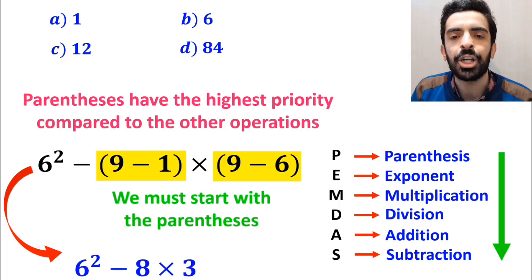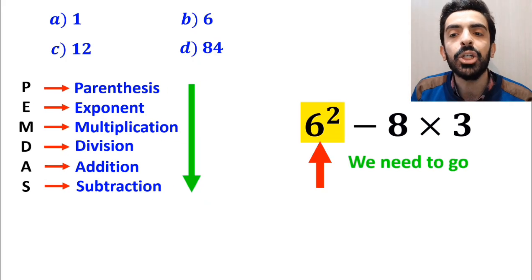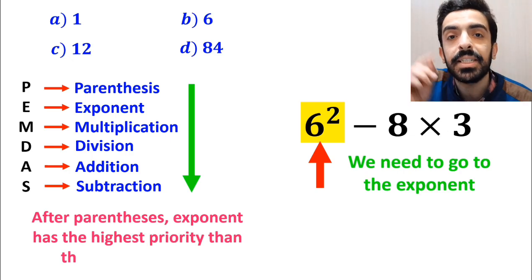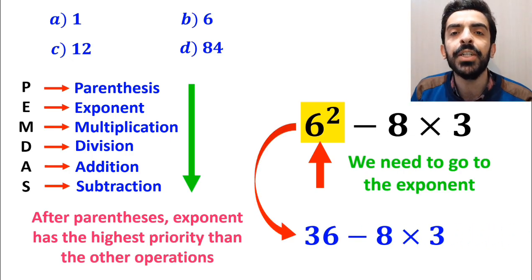So instead of the original expression, we can write 6 squared minus 8 multiplied by 3. In the next step, we need to go to the exponent, because in the PEMDAS rule, after parenthesis, the exponent has the highest priority. So this expression simplifies to 36 minus 8 multiplied by 3.